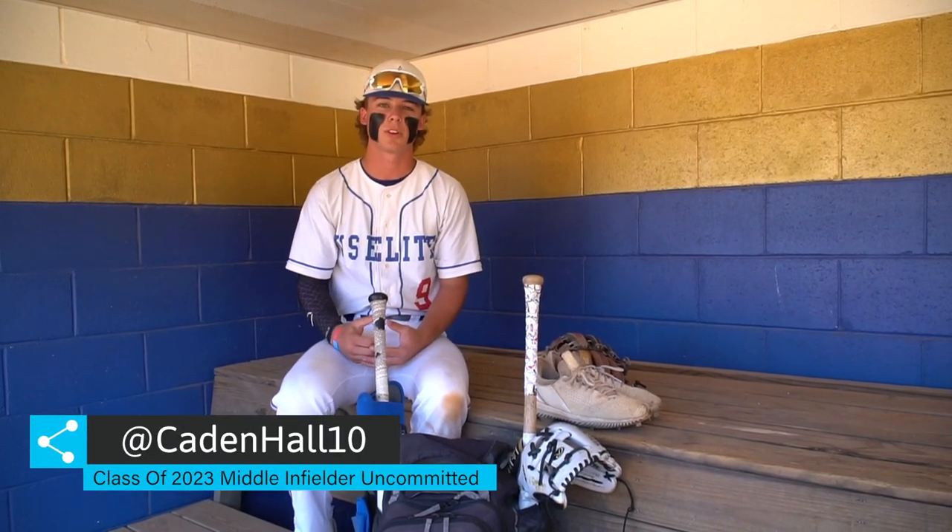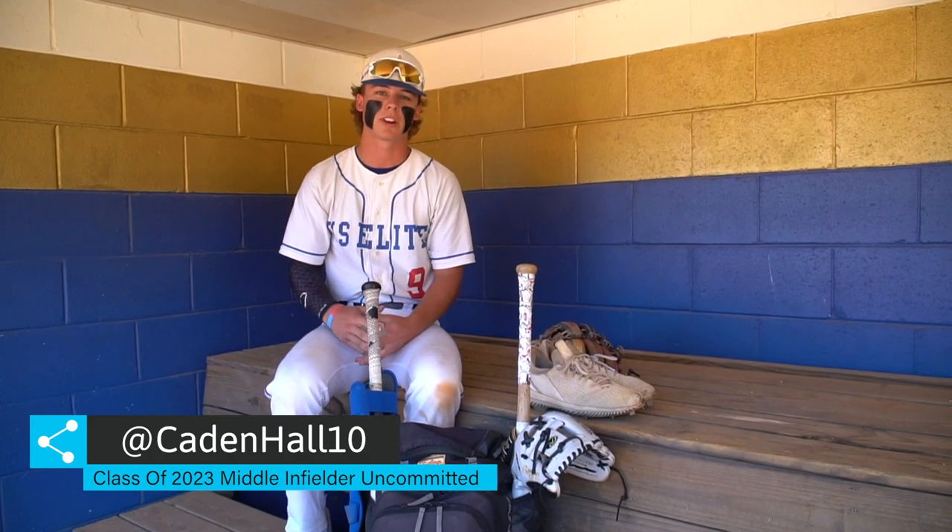What's up? I'm Caden Hall. I'm the class of 2023. I play middle infield and I go to Gilmore County High School. And this is what's in my baseball bag.